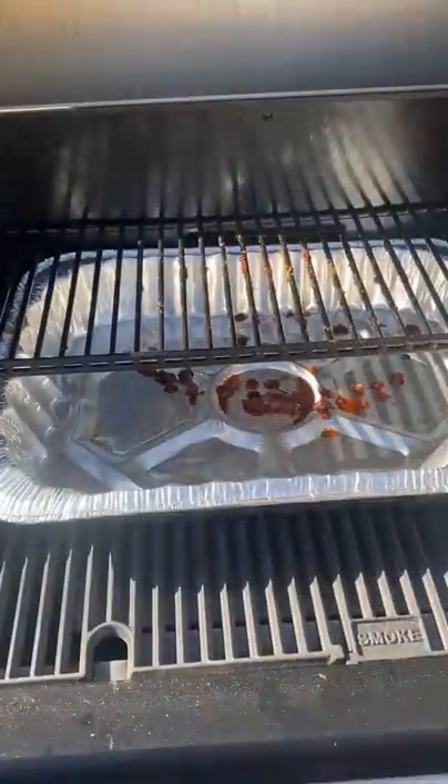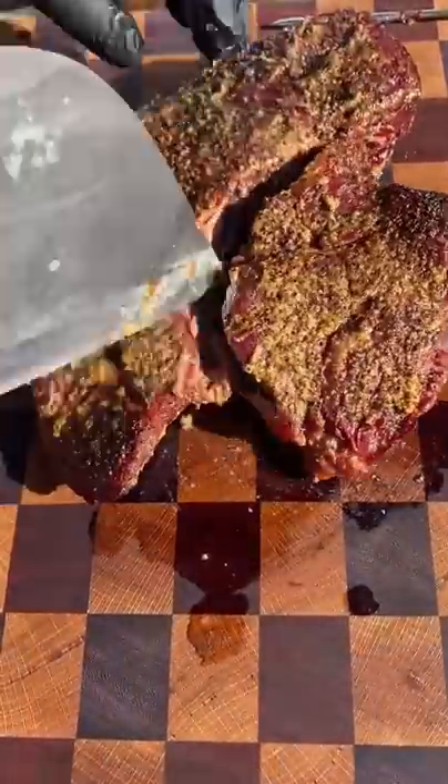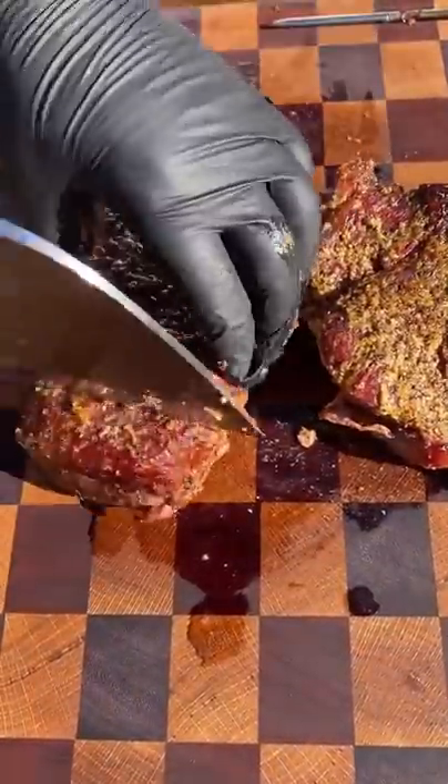Here I'm just using water to rehydrate it. Place it back on the grill — make sure your thermometer is not covered with foil as it will not connect to your phone. Then I'm gonna cube it up.